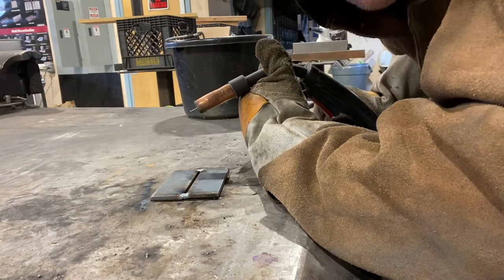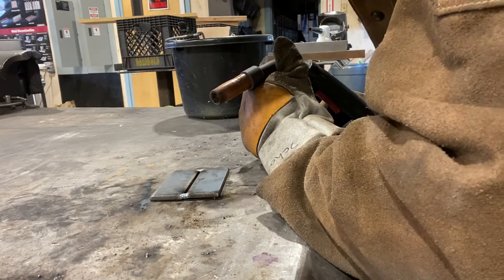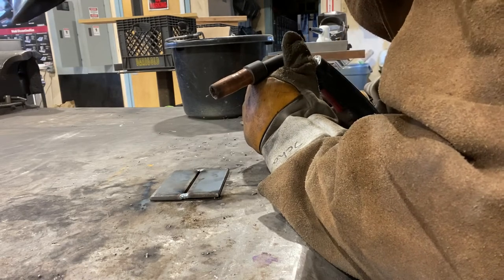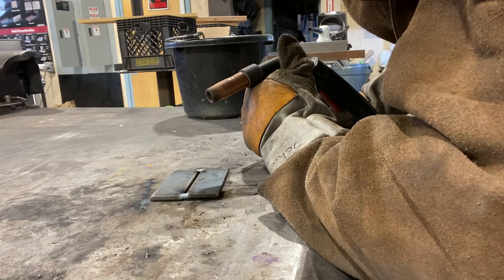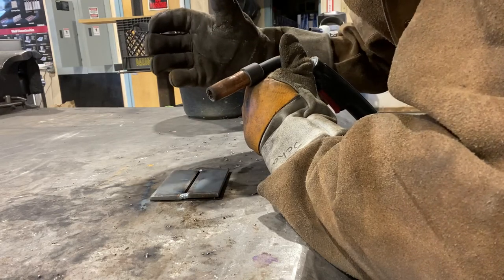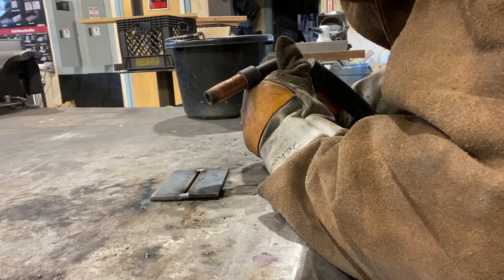Today what we're gonna be doing is just a standard flat position butt weld, doing a push method. First thing I got to point out is that between my two pieces of metal here, I have an eighth of an inch gap. Like in my pull method video, the eighth of an inch gap is there so that I can have that molten weld really sink into the pieces of metal as it's doing its butt weld.